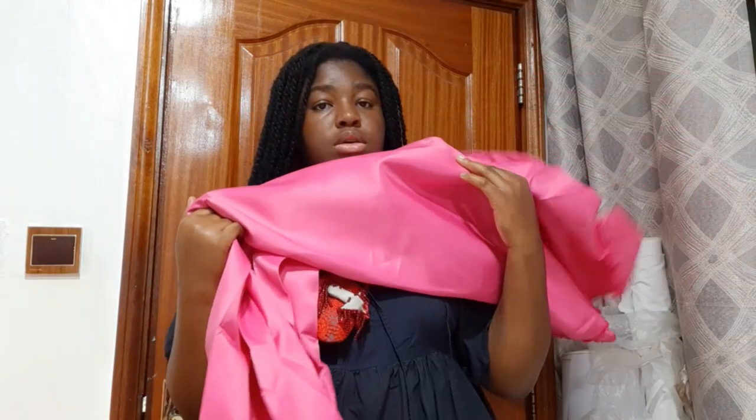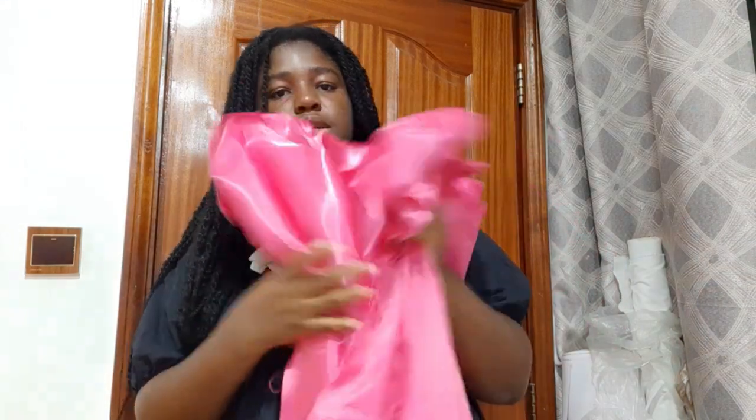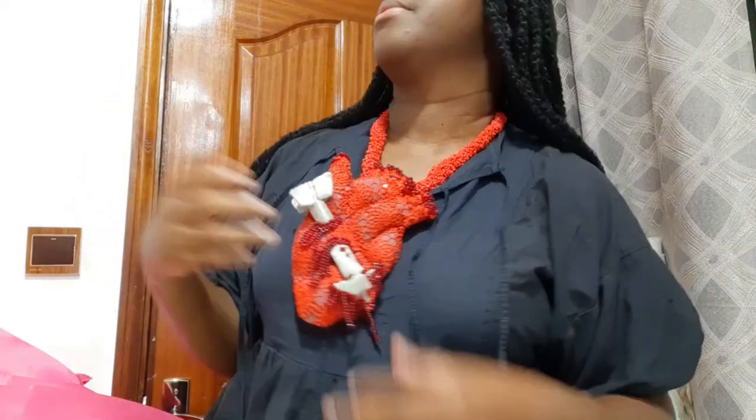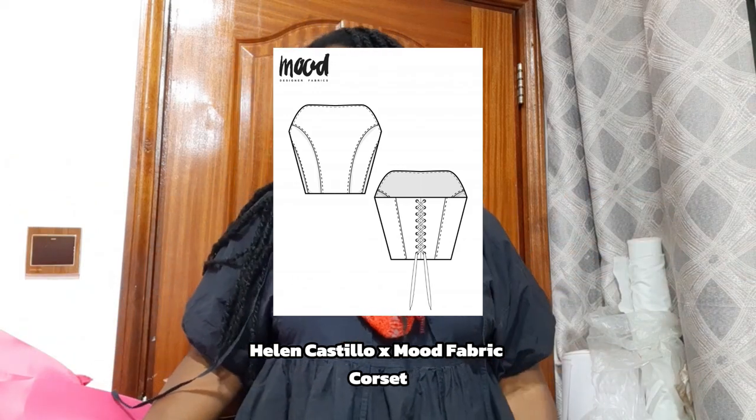Hi, how are you today? We're making a huge bow! I found this fabric in my stash - I did have other plans for it, but that's okay. Today we're going to make a corset, and that's going to be the base that the bow sits on top of. So let's start with that. I'm going to be using a Mood pattern and I'm going to start with the scraps.